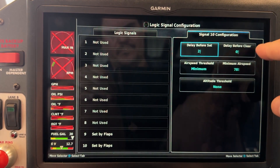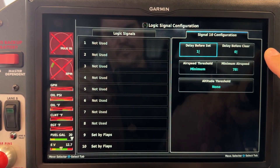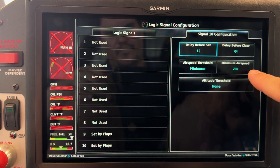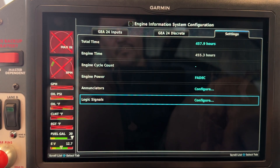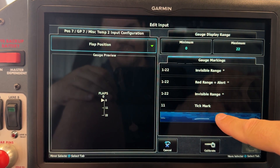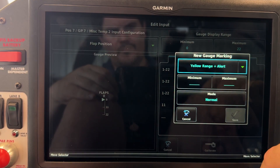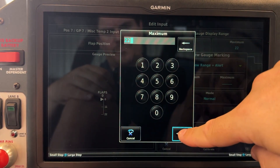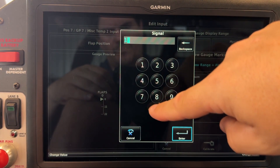I'm going to set the minimum airspeed to 78, and I'm also going to set a delay of one second. I found that to be important because when I come in for landing, as soon as I reach the white arc I start to put the flaps down, and that was creating erroneous warning messages. I typically use the flaps to help slow down, so one or two seconds would eliminate some of those false warnings. Once logic signal 10 is set, we want our flap indicator to turn yellow in the flaps-down range of 1 to 22, and only if logic signal 10 has been set.